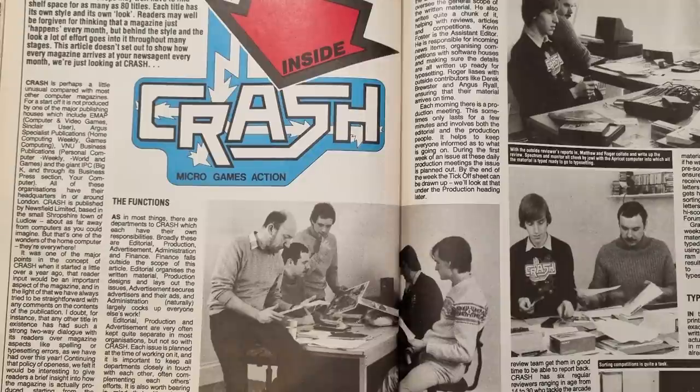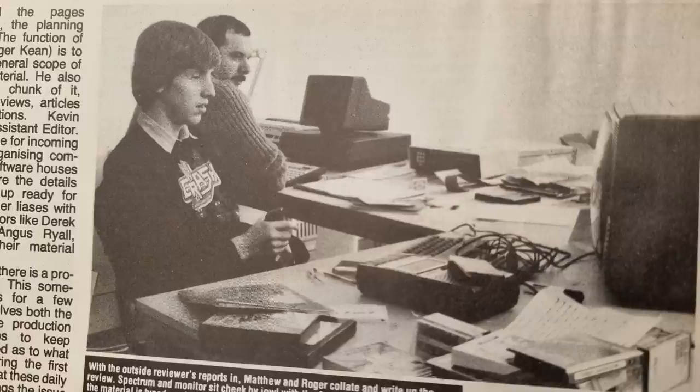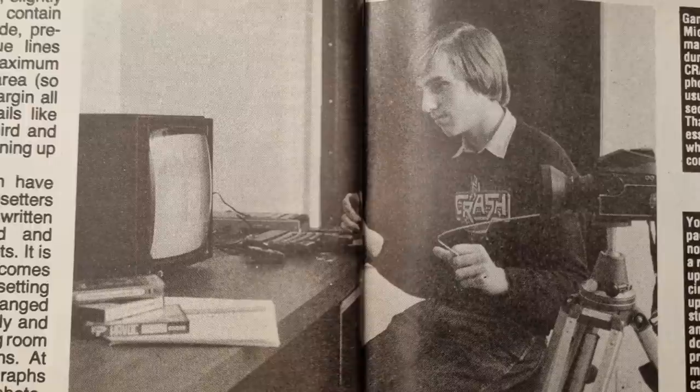Inside Crash is a nice feature about how the magazine is put together. It covers writing, reviews, photography, typesetting and everything that goes into getting the best-selling Spectrum magazine onto the shelves each month. It must have been hectic, but they got all the new games and had to play them. This photograph interests me — it shows how they take screen pictures. They use a Nidvalley slow-mo device to freeze the screen and then take a photograph of it. How things have changed.